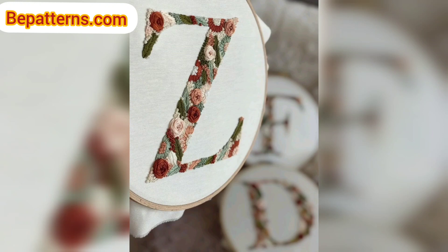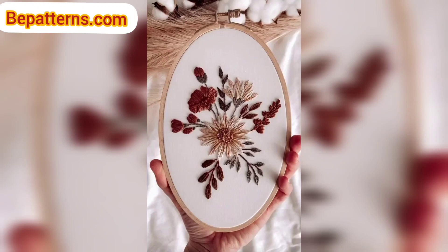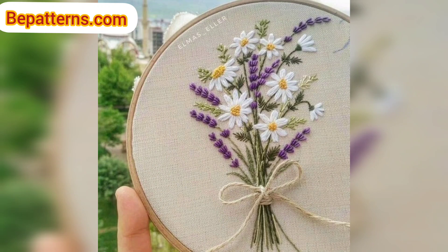During that time I have learned a lot of tricks for embroidery on crochet, and I will show all these tricks in this video. Yarn is much thicker than embroidery thread, so getting it through an embroidery needle can be tough.